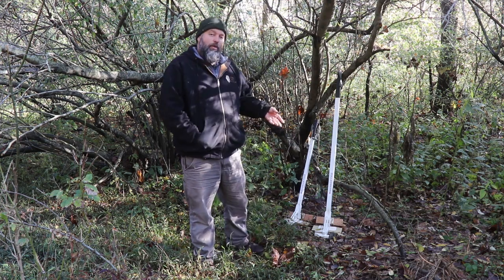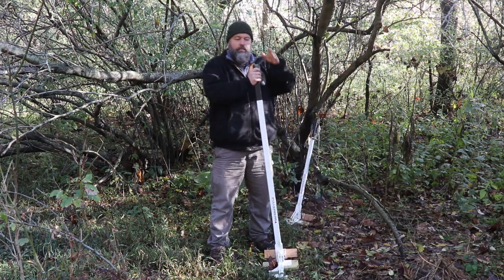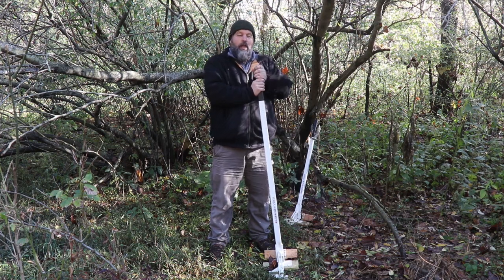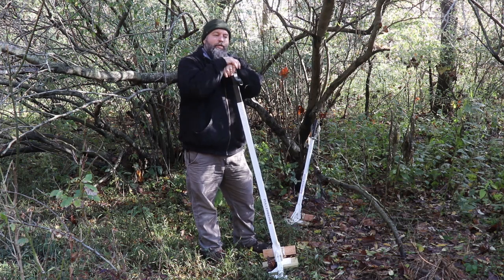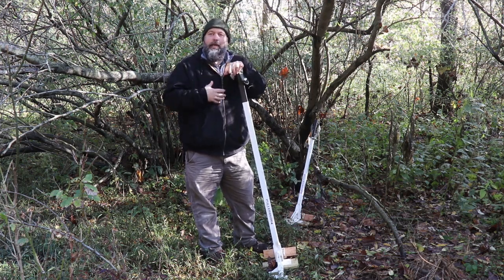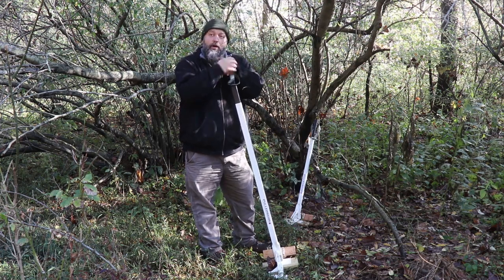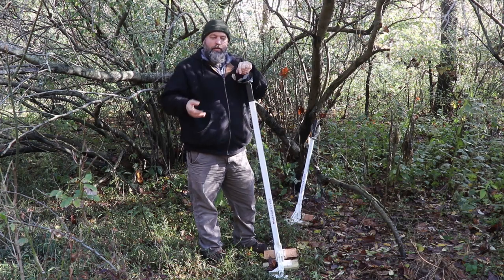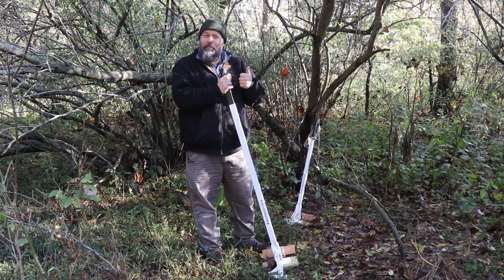One thing that we see a lot with woody invasive plant control are mechanical aids like weed wrenches or Extractigators — there's a bunch of different options out there. Obviously, the autumn olive behind me is way too big for this, but it does give you a little bit of an advantage in terms of leverage to get bigger things out than you can just by your hands. Small bush honeysuckles and some other plants are fairly shallow rooted and you can pull them out of the ground fairly easily up to a certain size — maybe the size of your thumb.